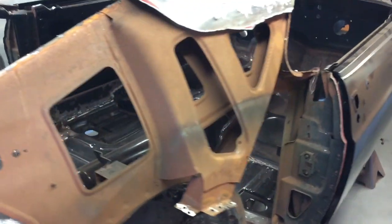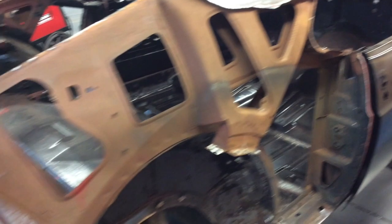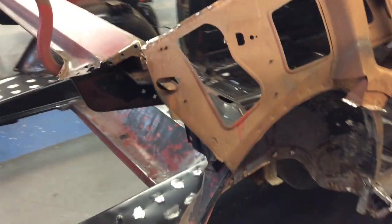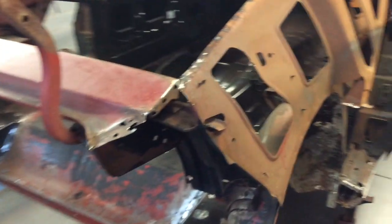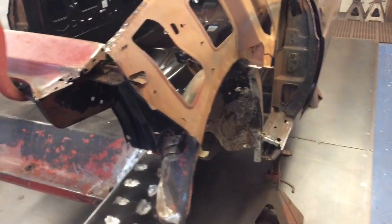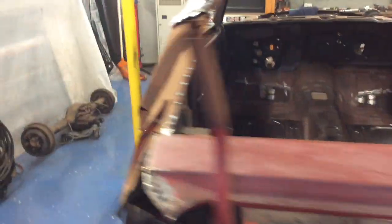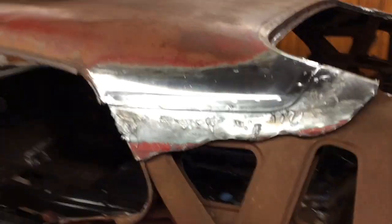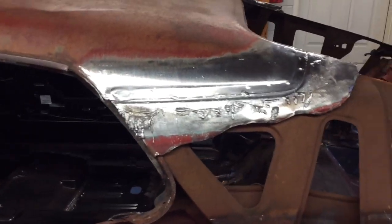After that, I just have a lot of prepping — got to clean up the backs of all these panels, deal with the door B-pillars, and just a lot of surface prep. Then I'll set the outer wheelhouses in place and we'll start test fitting the back. I'll drill those spot welds out, remove that quarter panel, and that's going to be it for this video.